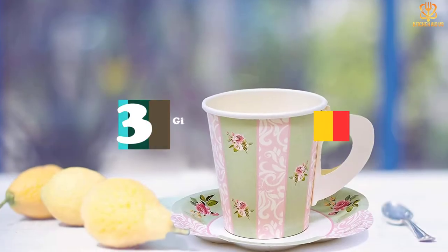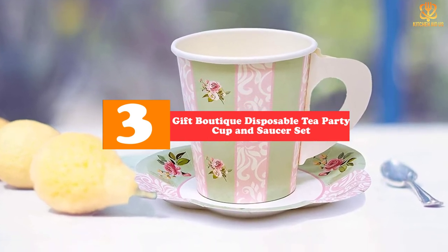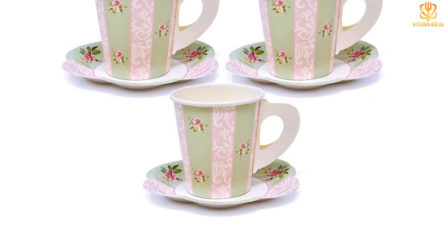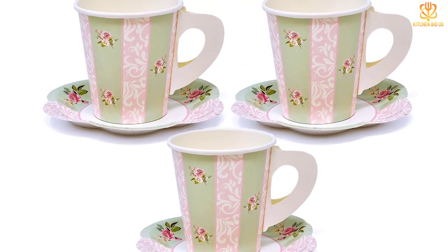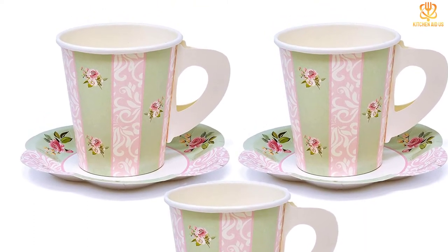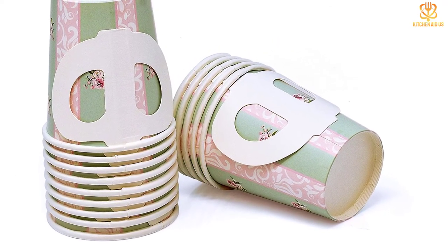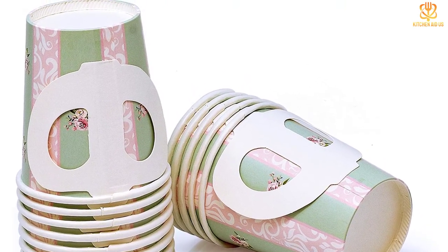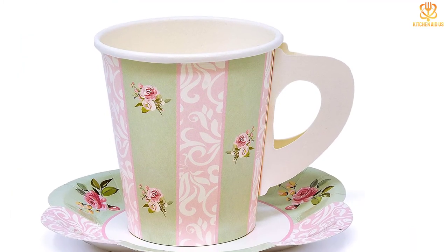At number three, we have the Gift Boutique Disposable Tea Party Cup and Saucer Set. For most occasions, it's more environmentally friendly and sensible to use dishware that will last, but for birthday parties or afternoon tea picnics, paper supplies make more sense. This set comes with 24 teacups with handles and 12 flower petal-shaped paper saucers. We don't love that each cup doesn't come with its own saucer, but the pattern is charming and feels appropriate for a tea theme. The cups don't hold up to very hot drinks, but if you're picnicking or throwing a party, you probably won't be serving steaming hot tea anyway.